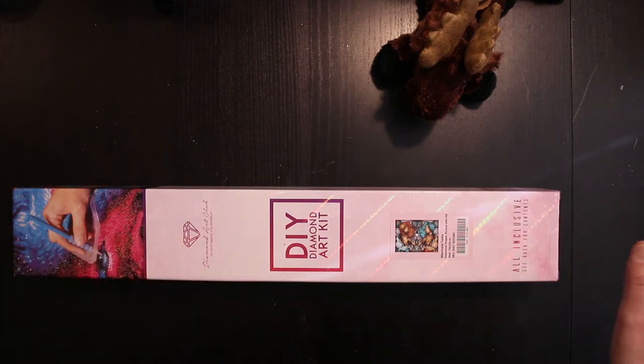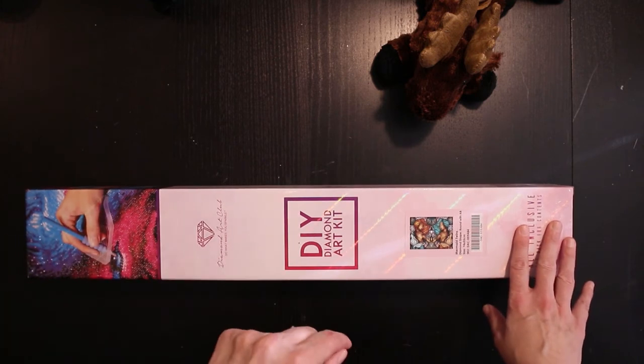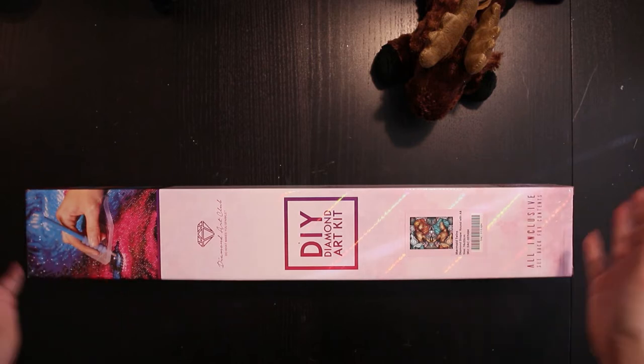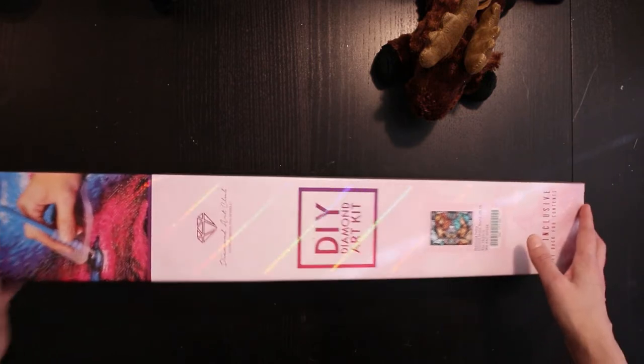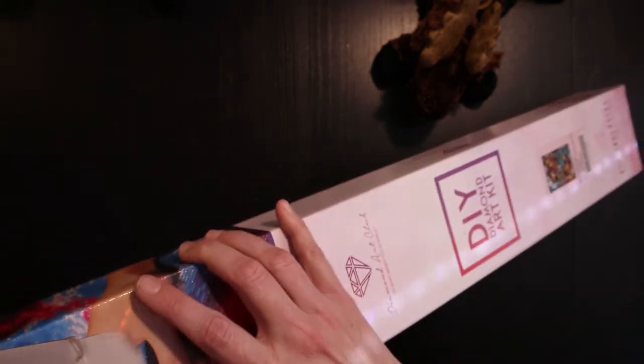So let's stop talking and take a look at what's inside and how it looks. I'm very curious. It's a big kit — difficult to see how it looks inside. It smells very nice and new though.